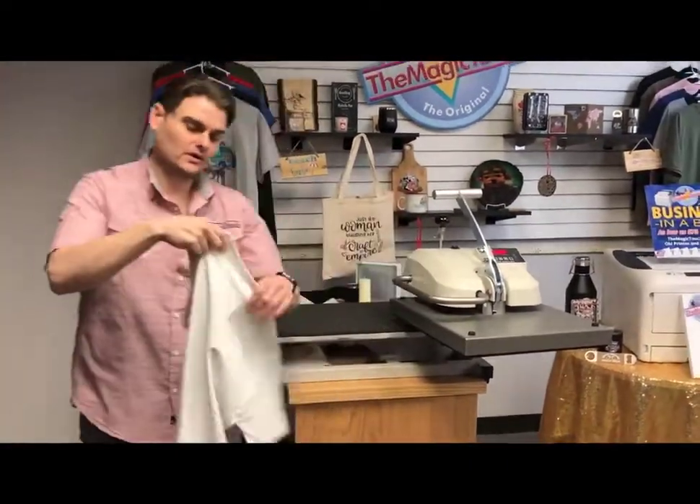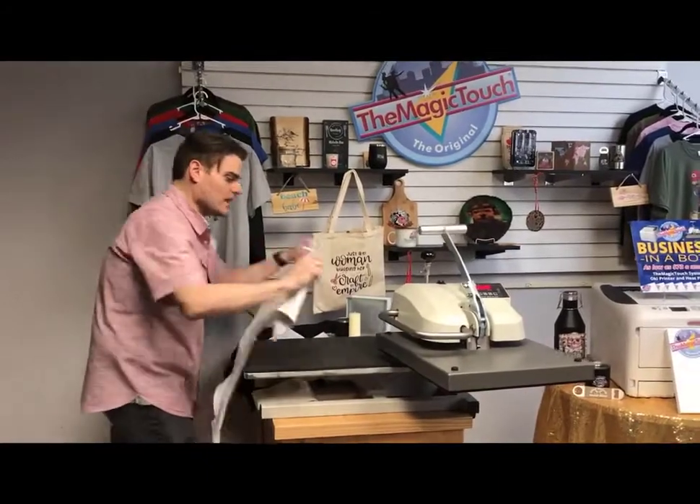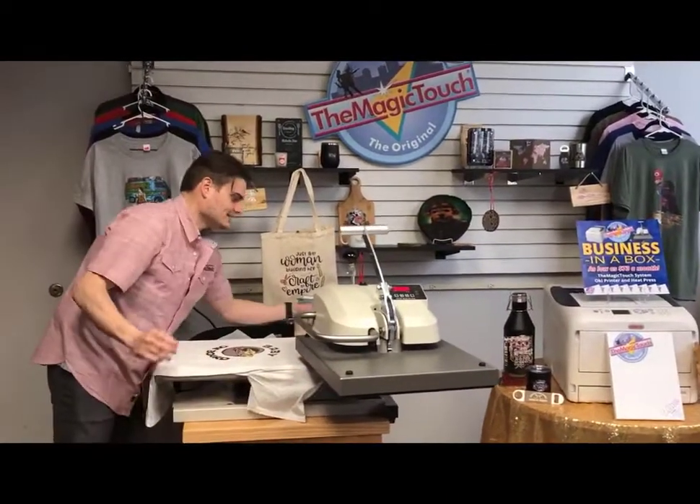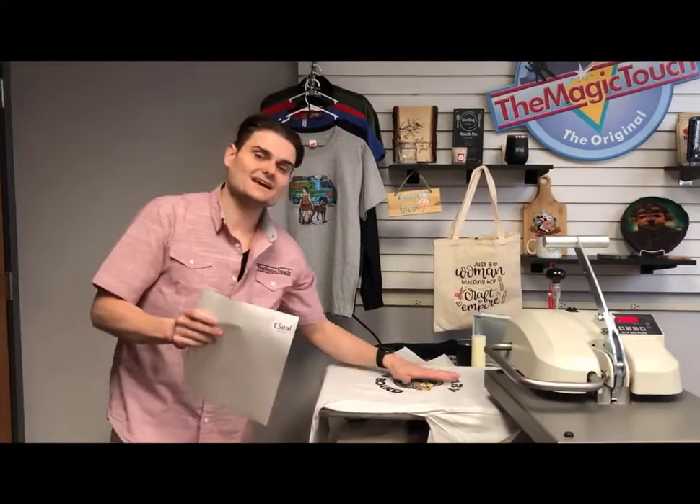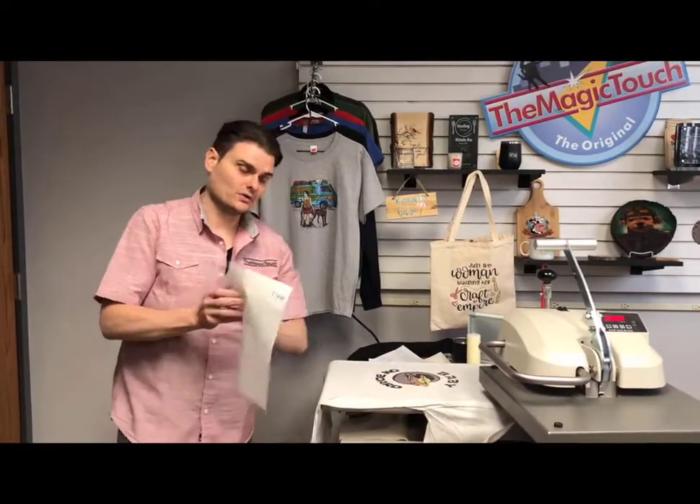There you have it — a one-step, self-weeding, self-cutting transfer paper. But here is the magic in the Magic Touch paper. We have one sheet we call our T-Seal. The T-Seal is reusable up to 500 times. What it does is push the toner inside the fibers of the shirt.